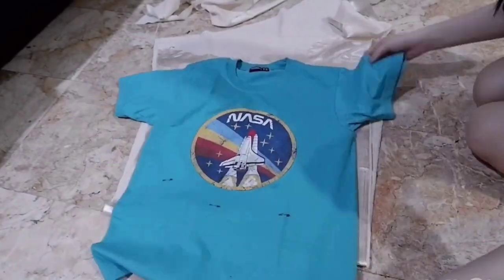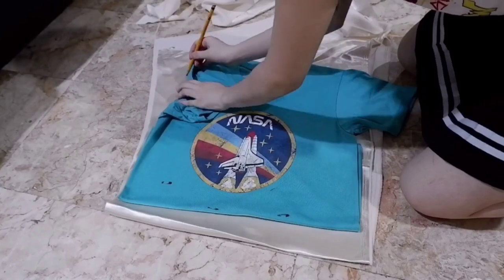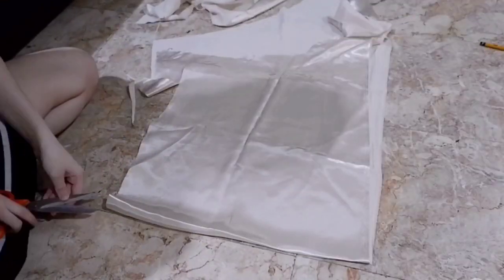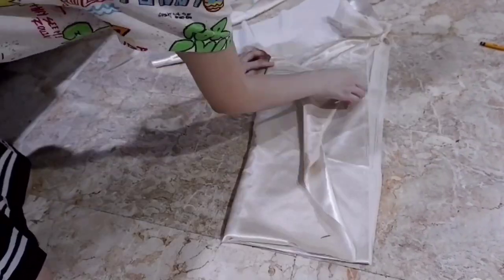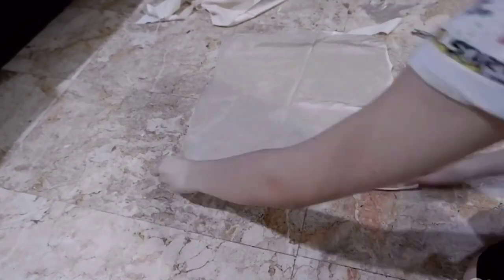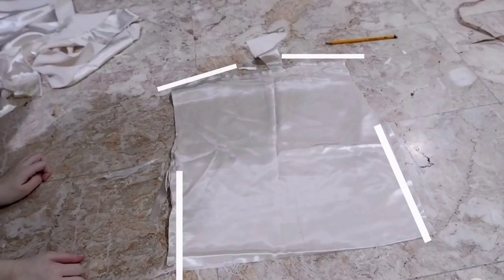Time to make the bodice. I doubled over a piece of fabric, then I put on a shirt and safety pinned where my waist was, then used that shirt as a template to trace out the bodice shape. Then I used scissors to cut it. I sew the bodice pieces in the places where you would sew a bodice piece.